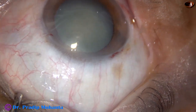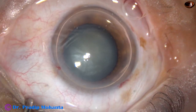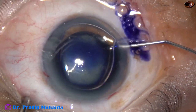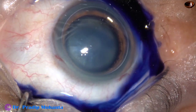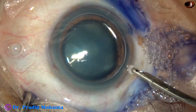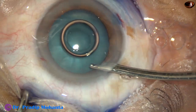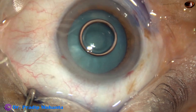Now this is an air bubble. Beneath this air bubble, trypan blue 0.06 percent dye is applied over the anterior capsule. Staining becomes very good in a very short time. If we stain the anterior capsule underneath an air bubble, the dye is then washed out with BSS balanced salt solution.